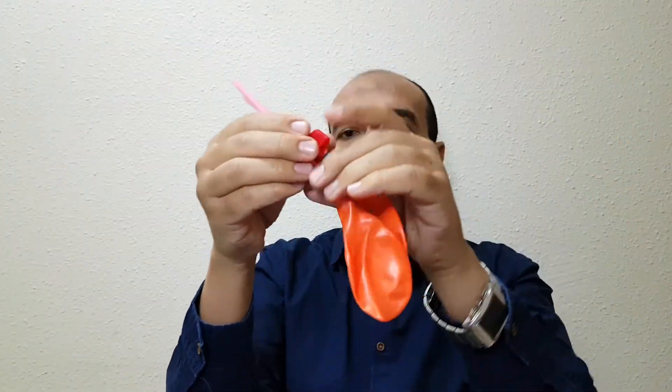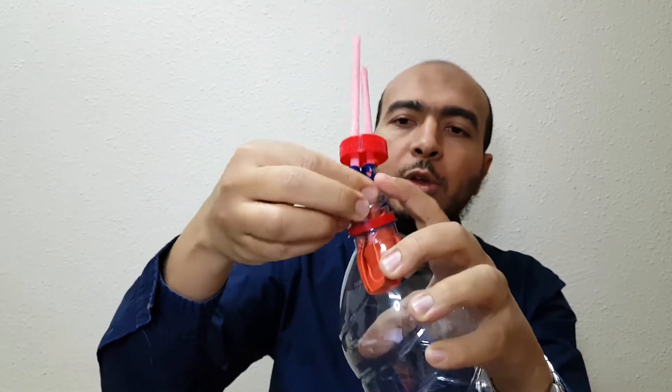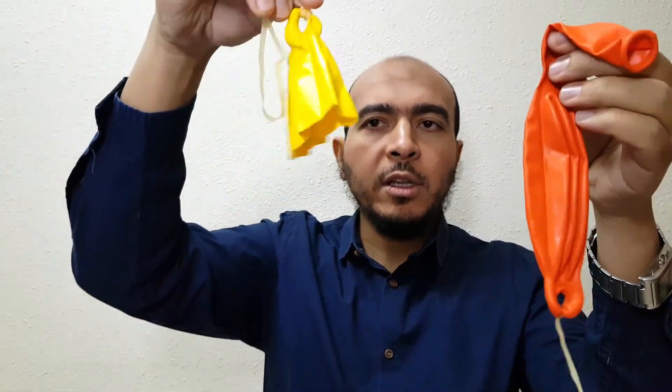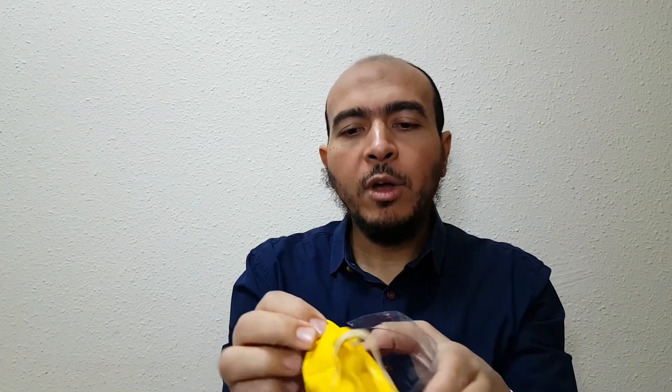Very simple and easy — put all the balloons with straws and close the bottle. Take another balloon, cut it using scissors, and it will be cut like that. Now close the bottom part of the bottle with this cut balloon, like this.